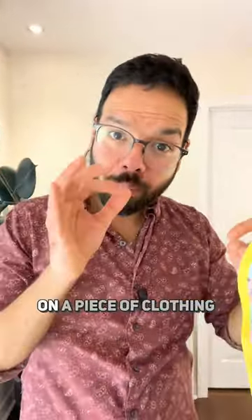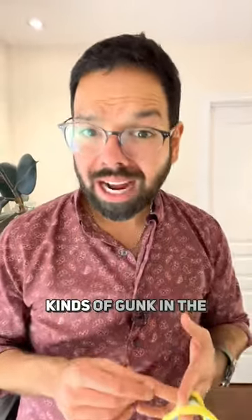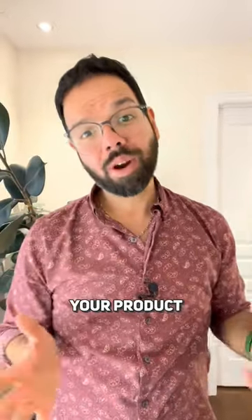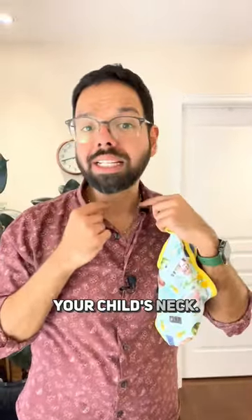Anybody who has used Velcro will tell you they are the first things on a piece of clothing that will give way. Velcro collects all kinds of gunk in the washing machine. Once the adhesiveness goes away, boom — your product becomes useless and uncomfortable, especially around your child's neck.